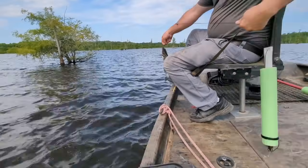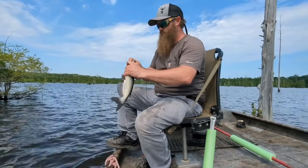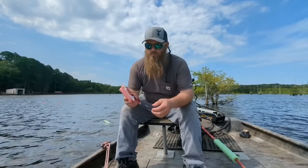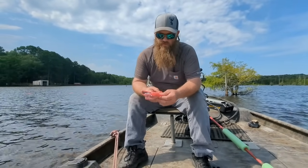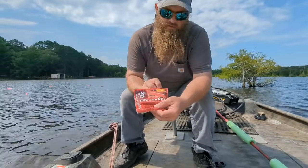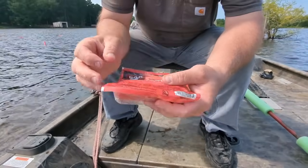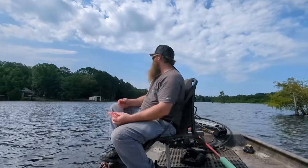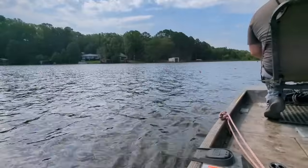Nice little channel cat — nothing wrong with that one. Pretty. A good thing about these Bar-S Franks using them for catfish bait — y'all can see right there — no MSG and gluten free. So they're pretty healthy for them catfish. And if you get hungry, just eat one of them. We got fish already — look, they like them gluten free. Gluten free brains.